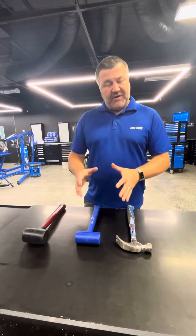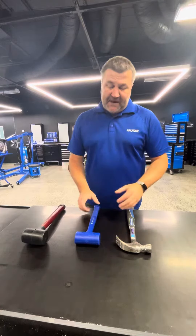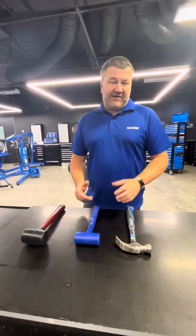Hey, it's AJ from Kingcrone. I've got a tool tip for you today, and this one is about the dead blow hammer and what it's actually used for.